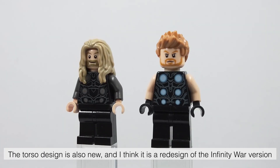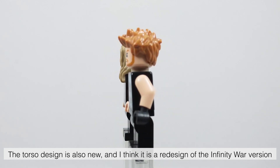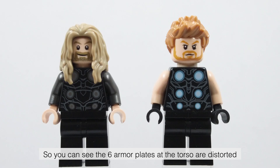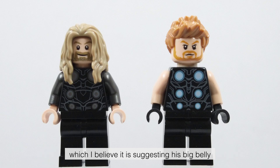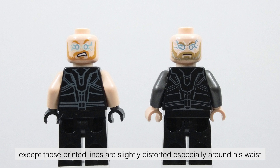The torso design is also new, and I think it is a redesign of the Infinity War version. You can see the 6 armor plates at the torso are distorted, which I believe is suggesting his big belly. The back torso looks almost the same as the Infinity War version, except those printed lines are slightly distorted, especially around his waist.